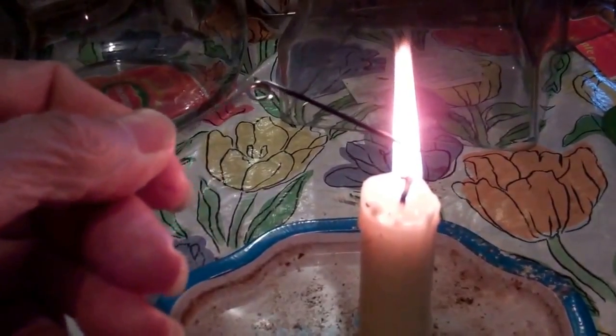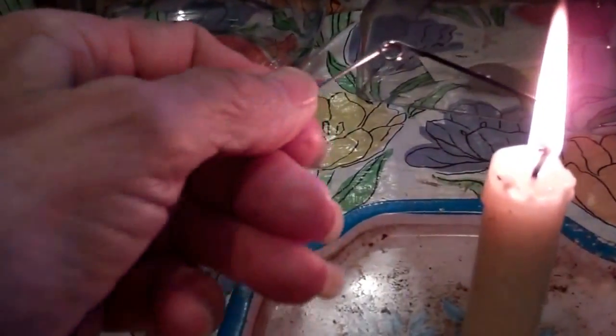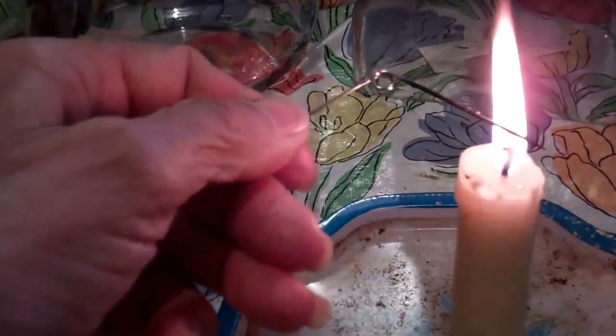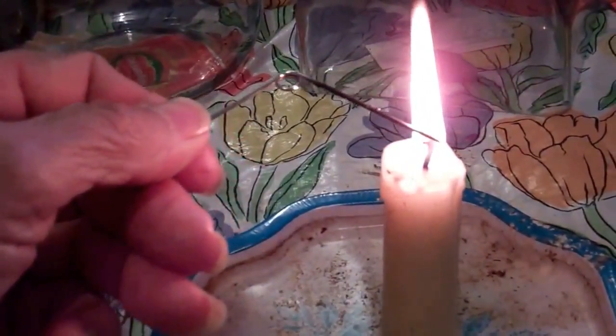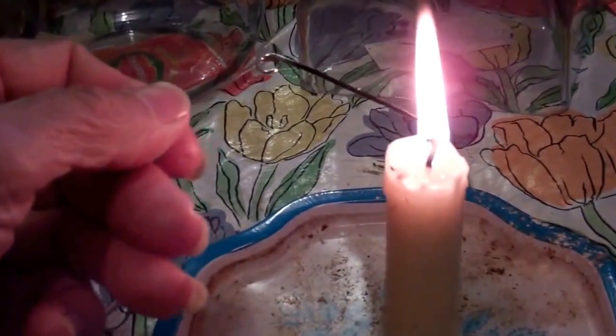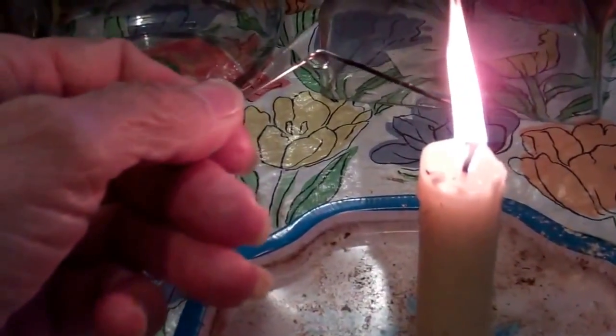Once it's hot enough, it'll just go through — it'll melt through there. Have it in the flame. Okay, that should be hot enough. See — and that's how we do all our holes.